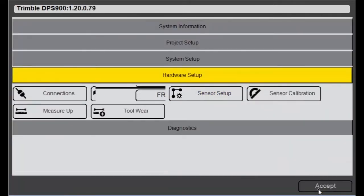I'll hit accept and that is saved. You'll want to make sure when doing that calibration that you move that tool as far as possible to give you the most accurate calibration that you can get.